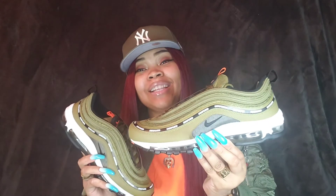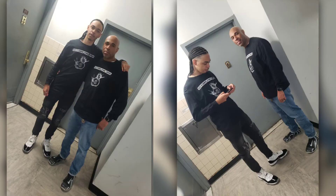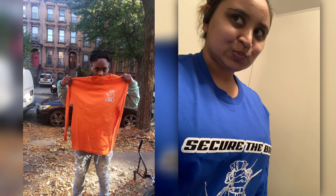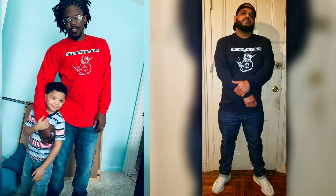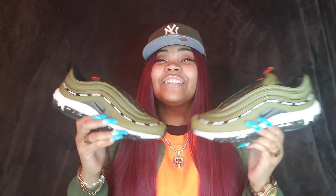That pretty much wraps up this sneaker review. Please leave your thoughts and opinions in the comment section below. What do you think about the Undefeated X Air Max 97 Militia Green? Do you like these? Do you own these? Did you get the Black Vault pair that released the same day? Until my next sneaker review, follow me on Instagram at underscore jazzy morning underscore, and my business page at bedstye finesse underscore INC. My clothing line Secure the Bag has officially launched. Peace and blessings, keep the kick game strong.